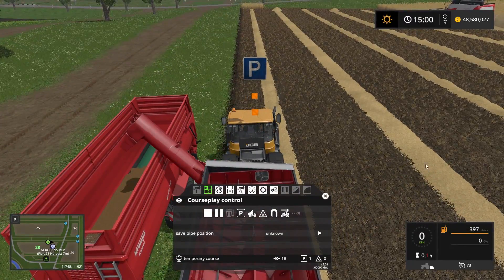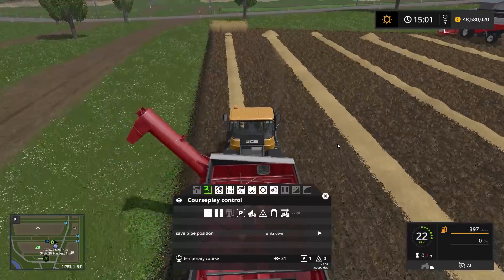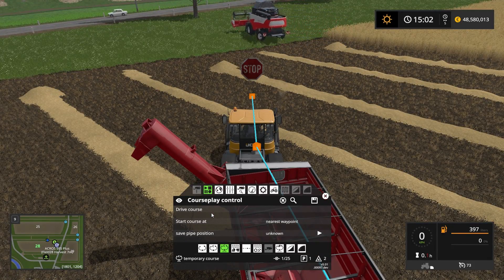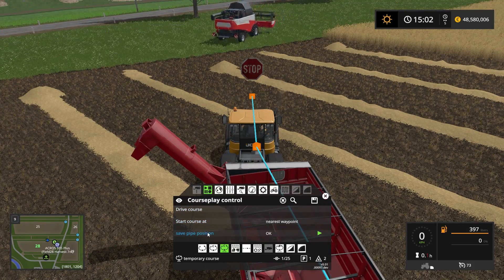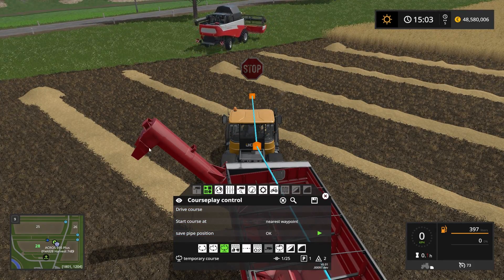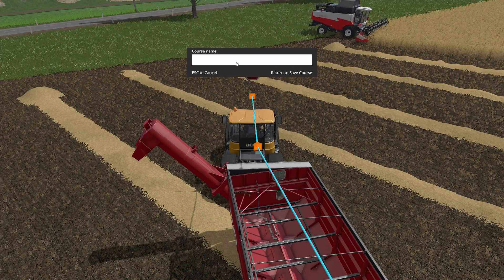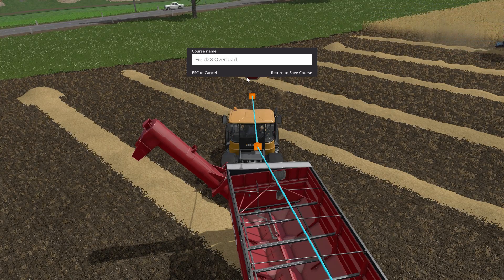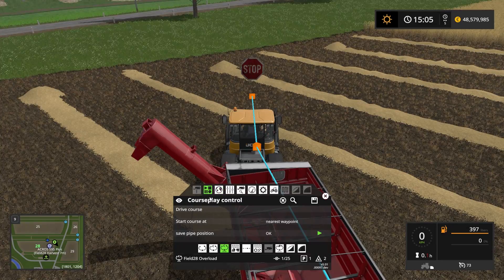I continue on up here, leaving myself enough room, and I'm going to stop the course here. I'll set the save pipe position to this one so it knows how far down the pipe needs to go when it's unloading. And that's basically it. So let's save this one as field 28 overload. If we go into the manage course and move this one into the field 28 folder, we'll have it down here.